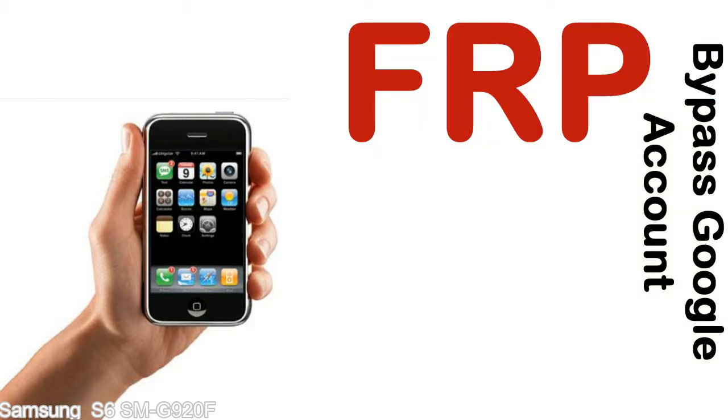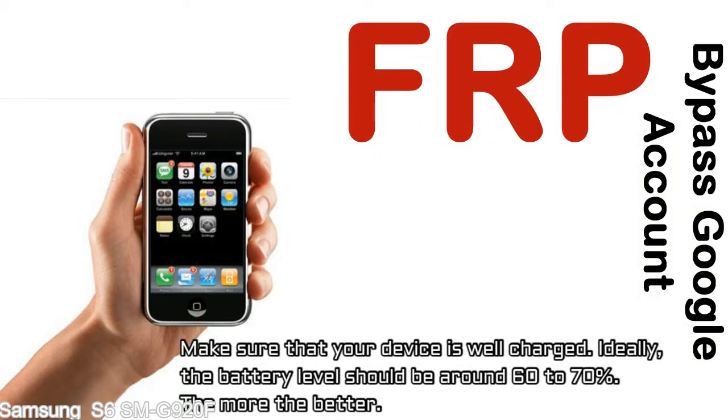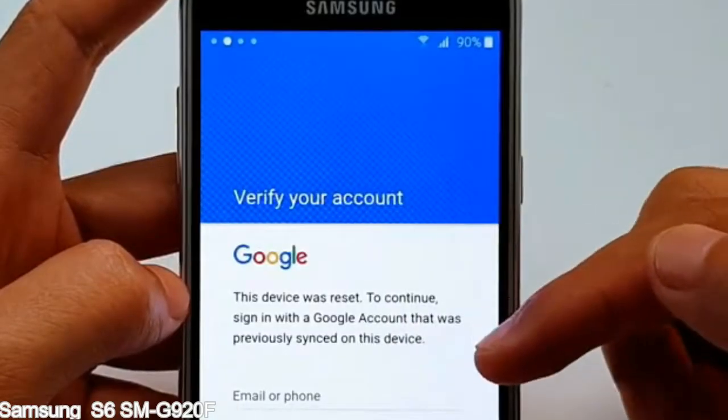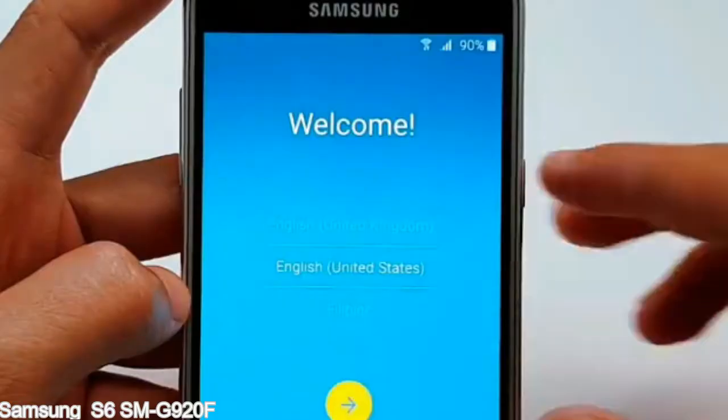Before starting: number one, make sure that your device is well charged. Ideally, the battery level should be around 60 to 70% — the more the better. Number two, internet connection via WiFi. Here is a step-by-step guide on how to bypass a Google account on your Samsung Galaxy device.